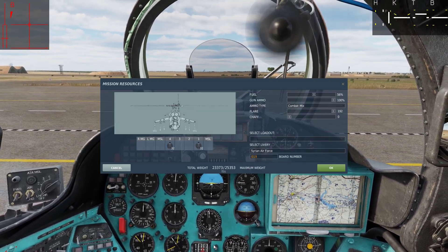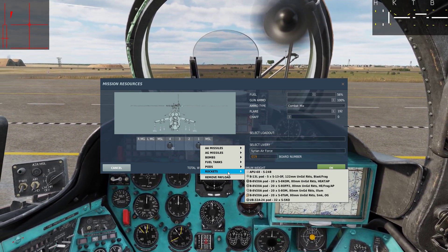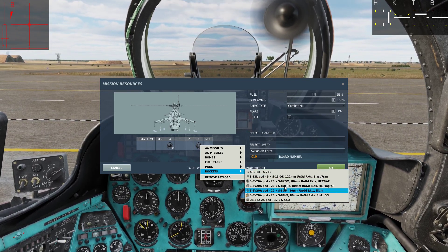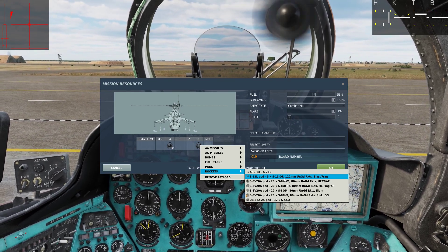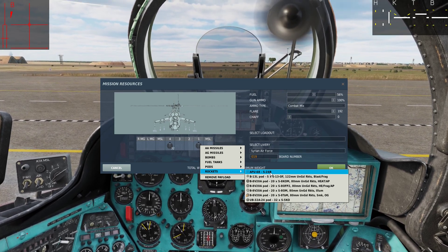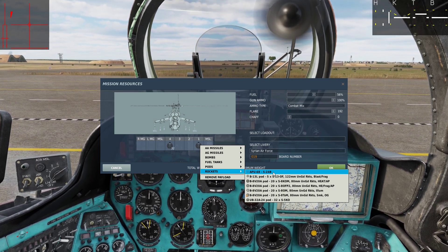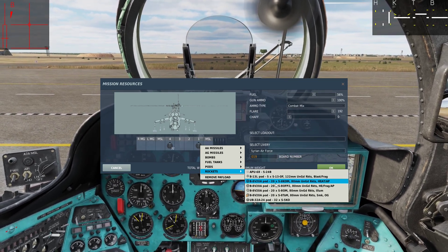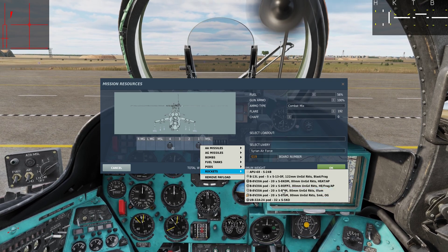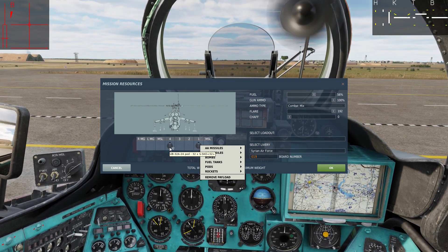Let's open up our armament panel here. We can see that we have many different types of rockets. Of course the S8s and the S5s, but we also have the S13 which is a 122mm unguided rocket and the S24B which is an unguided anti-bunker 240mm rocket. You can only use the floating reticle with the S8 and the S5 rockets, so I have loaded this aircraft up with two pods of S5 rockets.